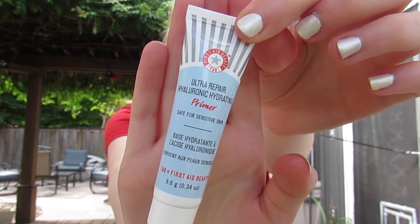To prime my face today, I'm going back in with the same one I choose every time from First Aid Beauty.